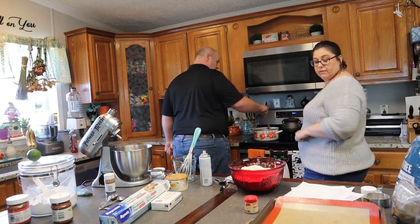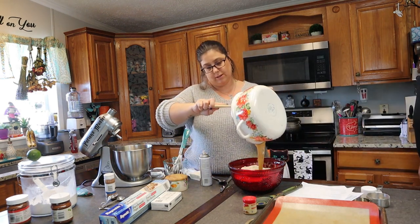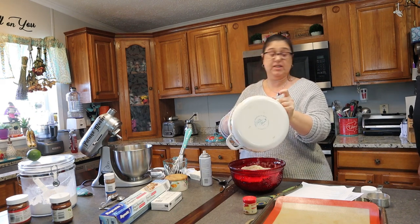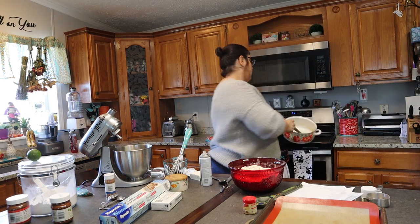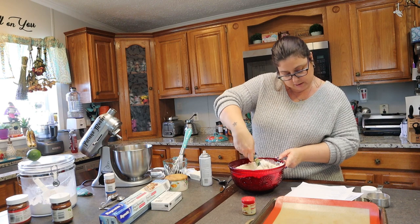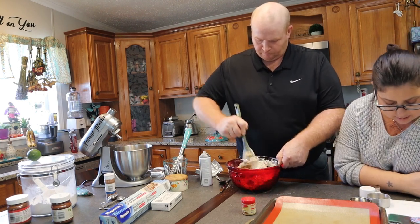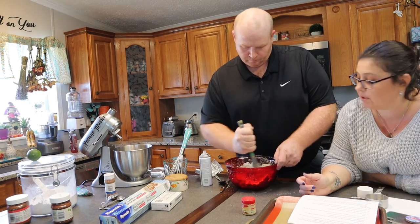You have to let this chill — yeah, for 15 minutes. So it says to pour this in here. Weird recipe. If this isn't good, it's all your fault. I found it on the internet — it's got to be real. It says to stir with the spoon, then add the cream cheese. Mix well with the spoon.